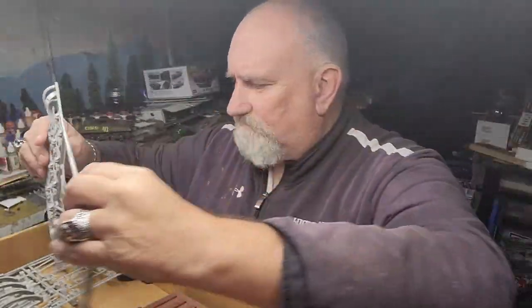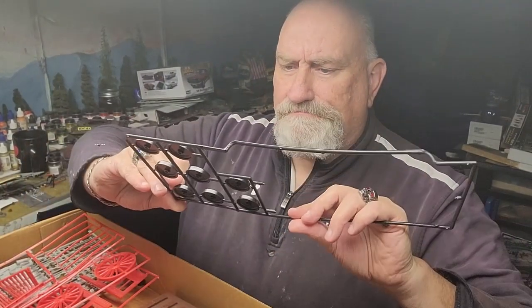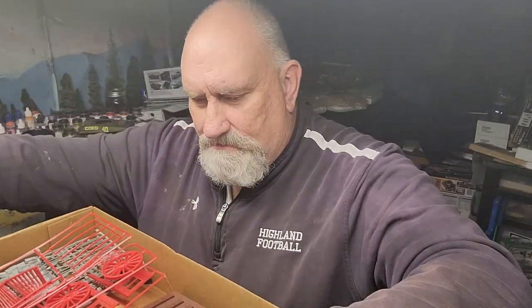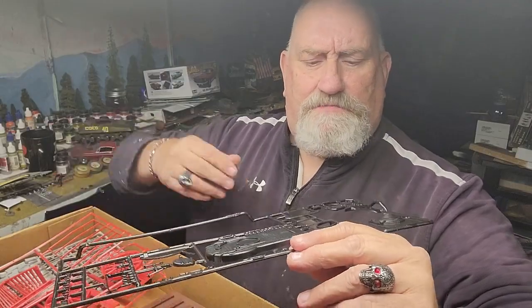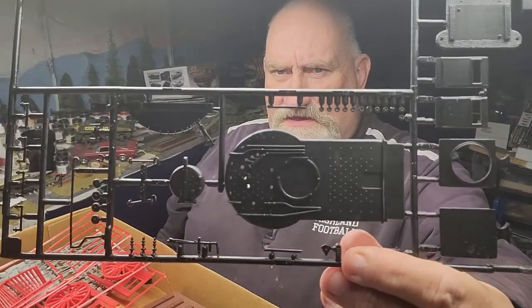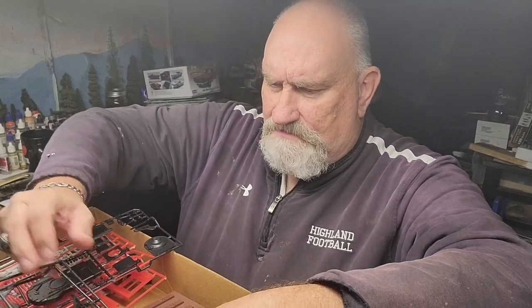Here are the trucks. More black parts — these must be the wheels for the tender. Just some parts. The back face of the boiler, the holder for the whistle I believe, and some of the interior cab parts.